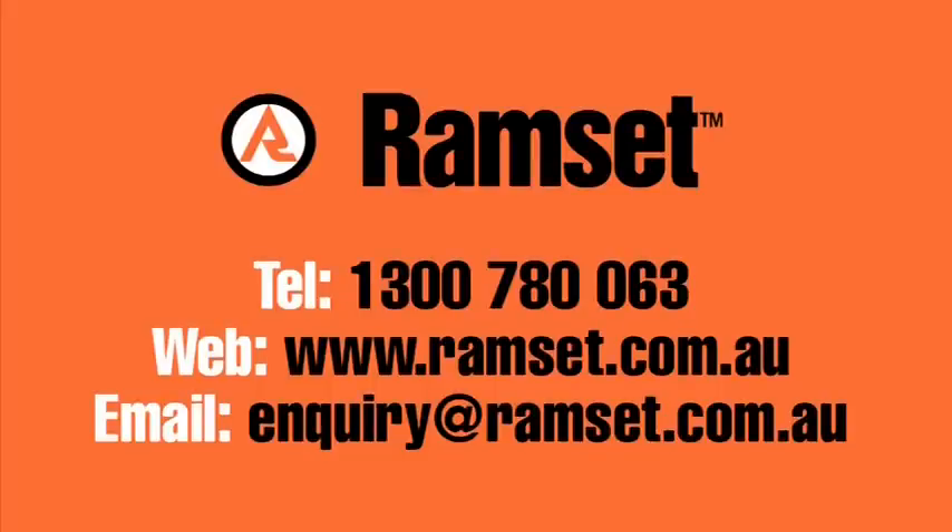Ramset. Find us online at www.ramset.com.au or telephone our customer service center on 1300 780 063.